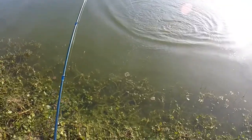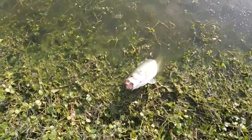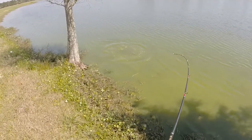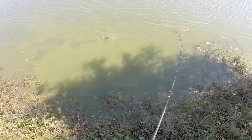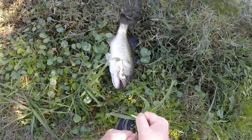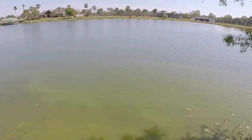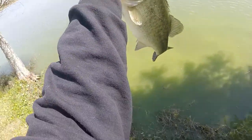Come on baby, come on over here and let me look at you. That's what I'm talking about — there he is boys! Come on, get out of there. Come on big mama, come on up here, let me see. Can't hardly hold you up — he's feisty! That's what I'm talking about, that's a good one there. Oh yeah.